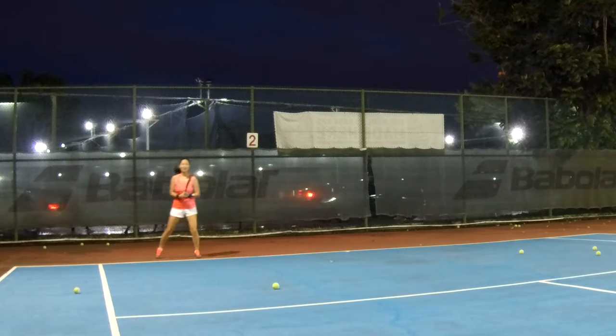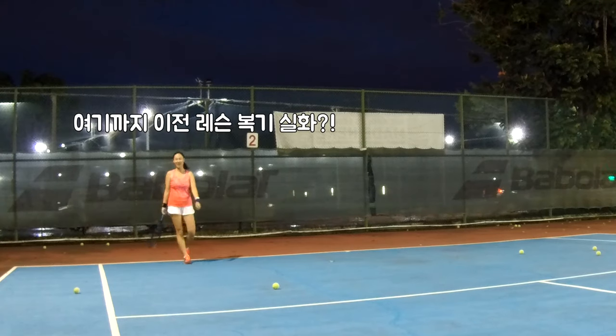Nice. Alright, get some water break. Do you need to drink water or not? Okay.